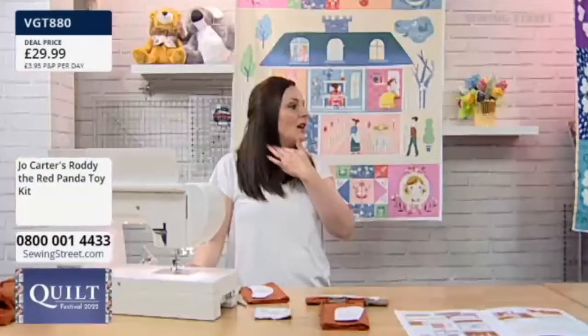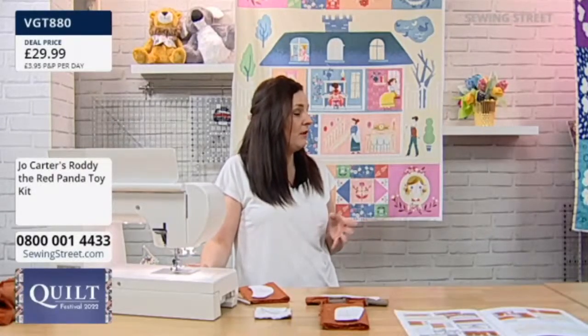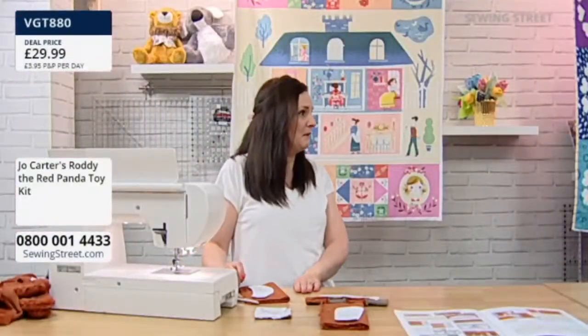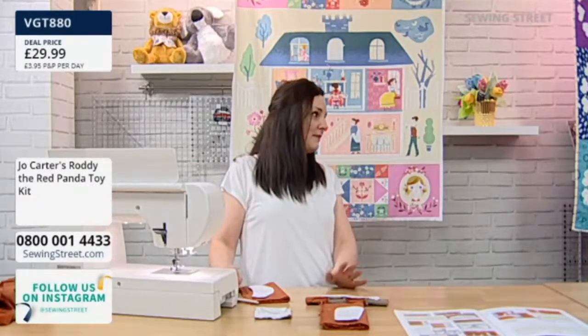We had a big to-do about the name, because my son was determined it was called Richie. But there's a cartoon character called Richie Red Panda already, so we went through Rusty, Rocky, and I said I really like Roddy. And he said, oh, do what you want. How old is he? Eleven. He's gorgeous, isn't he? £29.99 — I'll go through the box in a second.